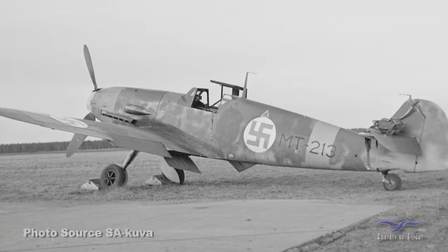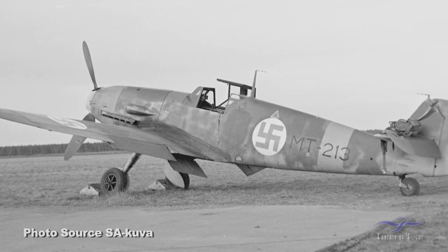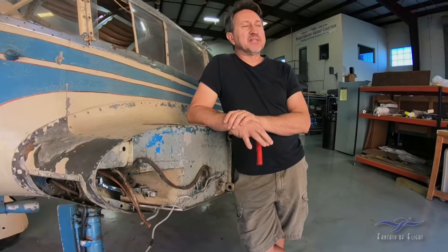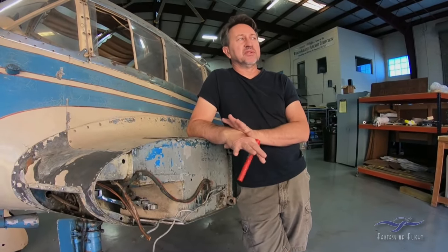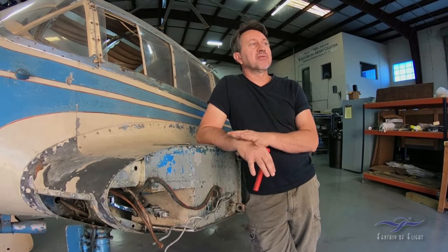A lot of people are familiar with the Messerschmitt 109, which of course was the famous German fighter from World War II. But the 108 came before that. It is a Willy Messerschmitt design, but it was actually built by the Bavarian Aircraft Factory — before Messerschmitt was Messerschmitt, even though it was run by Willy Messerschmitt. Basically, they designed this airplane not as a military aircraft; it was designed as a sport airplane or touring aircraft.